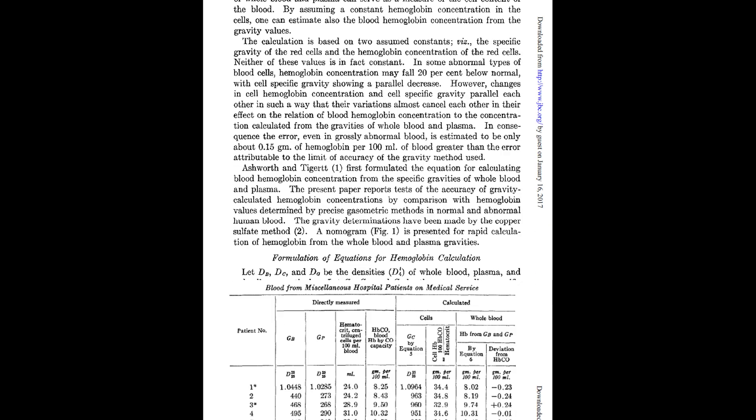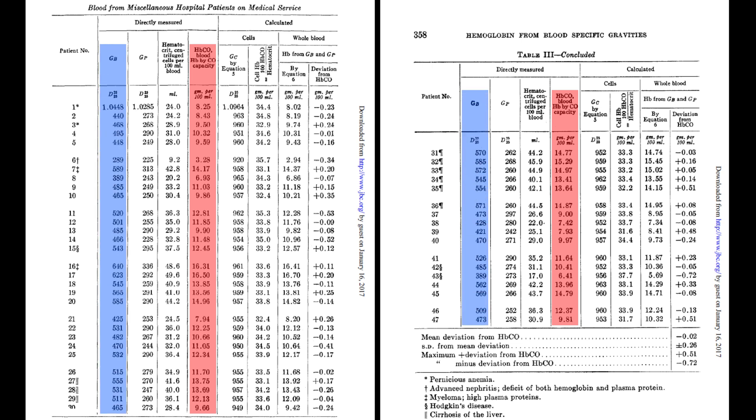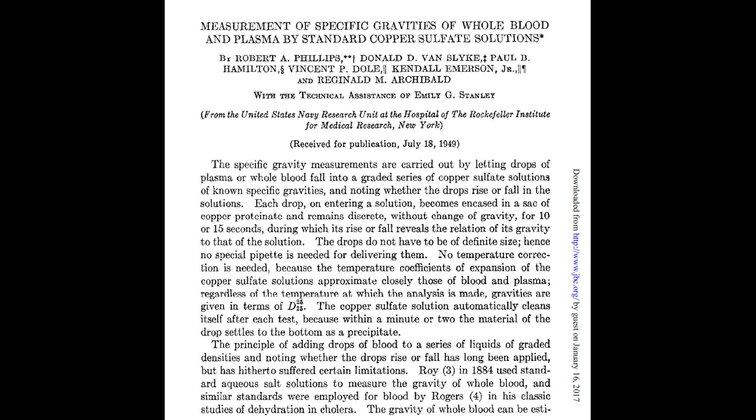To start manufacturing this, we need an algorithm that converts the blood's relative density to its hemoglobin value. I found a paper published back in 1949 where researchers took blood samples from 47 randomly selected hospital patients, measured their hemoglobin level, and listed the blood's specific gravity. I charted these values and used linear regression to develop an equation. The R-squared value indicates a pretty decent correlation. I'm loosely following the procedures from another 1949 paper by the same authors, though I'll venture away from some recommendations as my testing required a little correction.